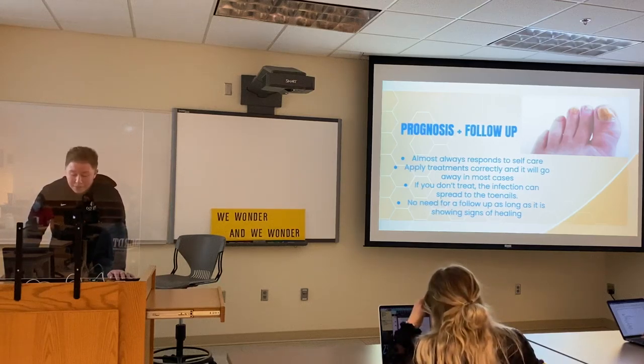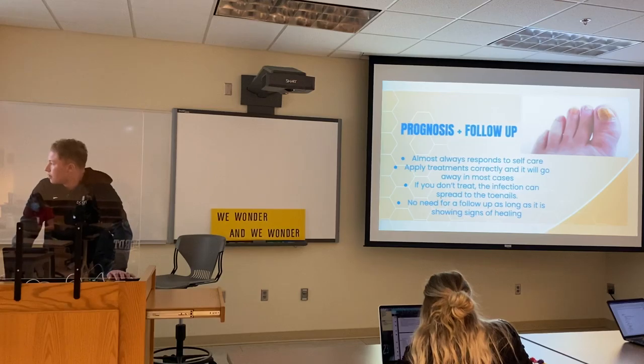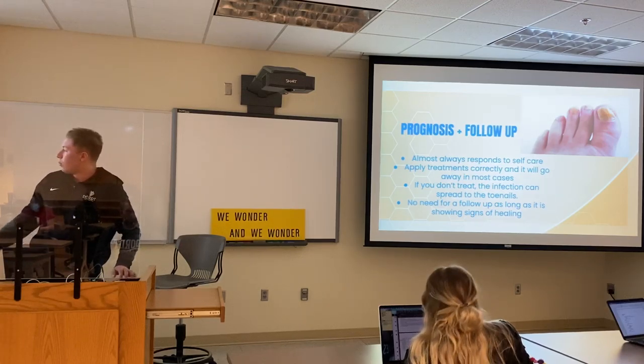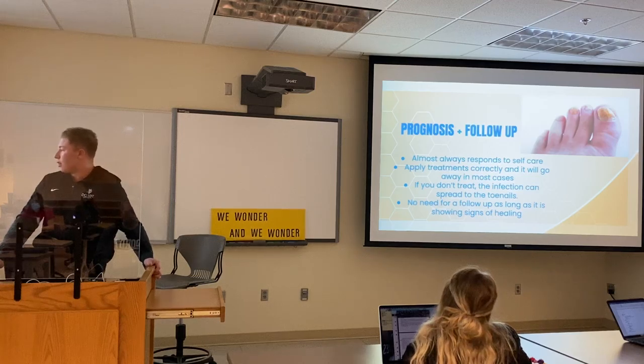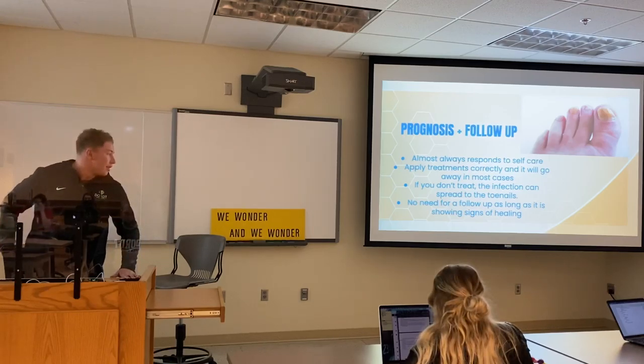For the prognosis and follow-up, it almost always responds to self-care. The self-care involves putting on the treatments like ointments and sprays. If you correctly apply these things, it will go away in most cases. But if you don't treat it, the infection can spread to your toenails, which you can see in the picture above. There's really no need for a follow-up as long as it's healing.